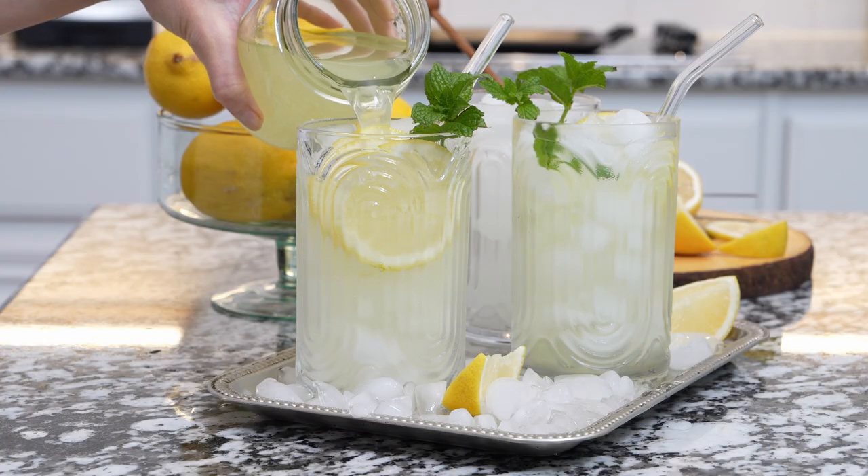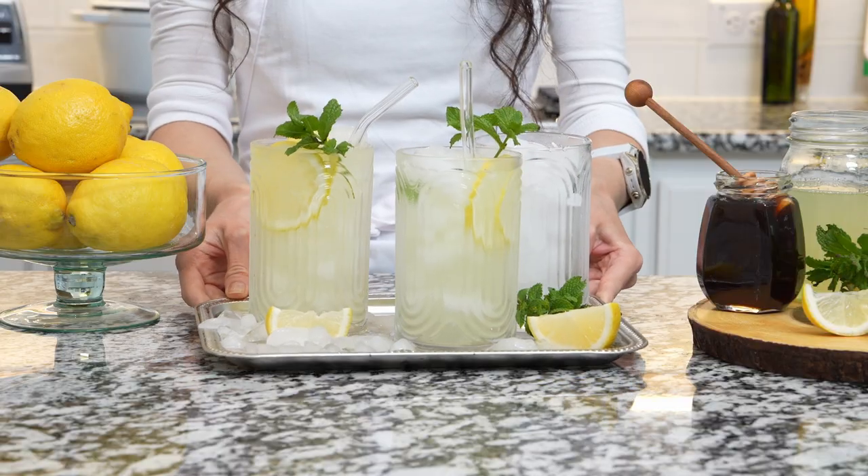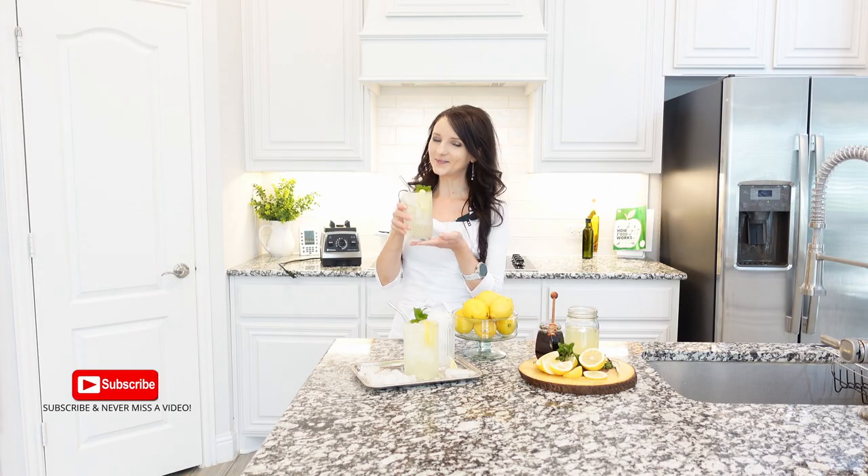Add lemon slices and fresh mint if you like. Then fill the glasses with lemonade and enjoy your refreshing sweet drink. Enjoy this recipe and I will see you next time!